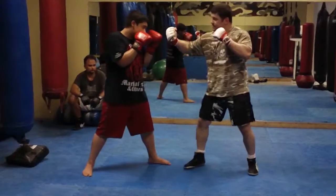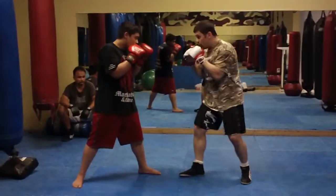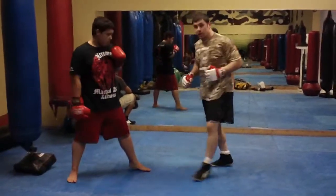It's not a straight uppercut — it's an angle, that tricky angle. Step off as I throw it. Step off, left foot, and then the freebie low kick.